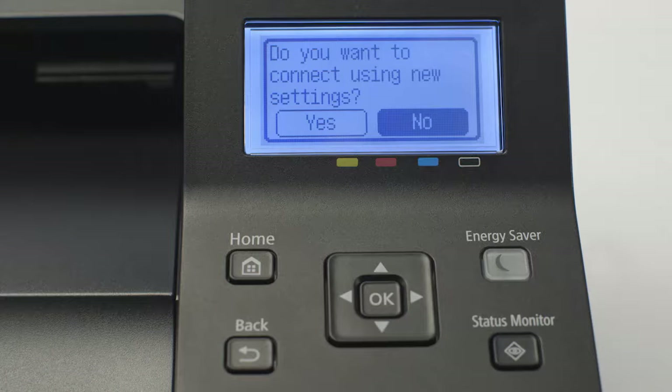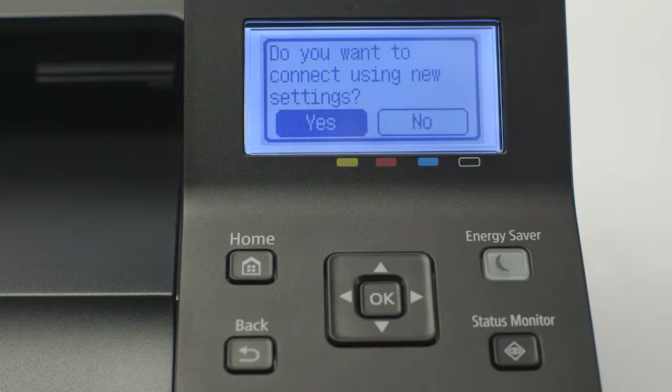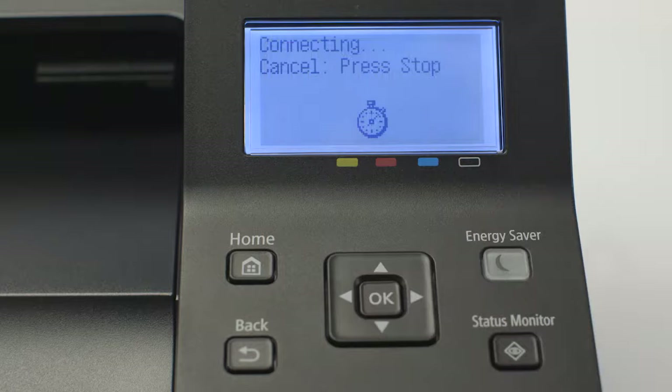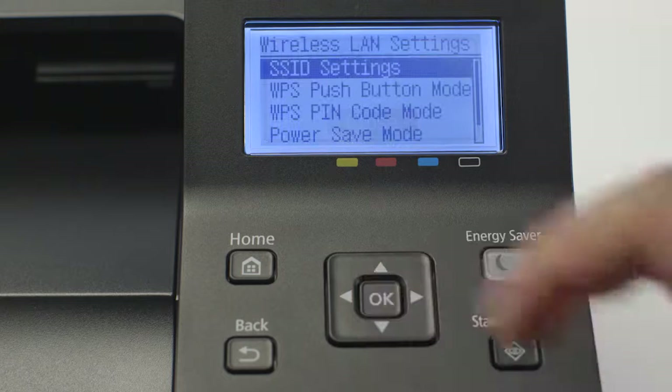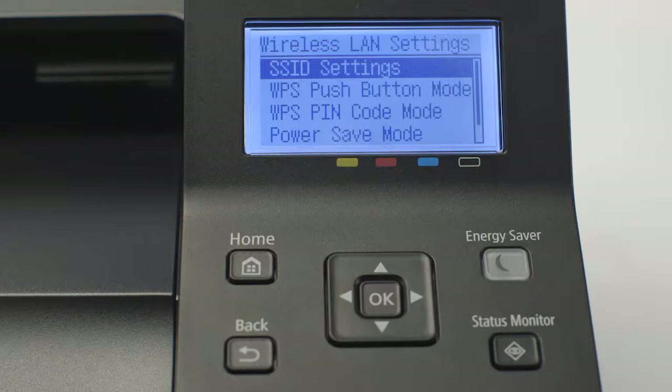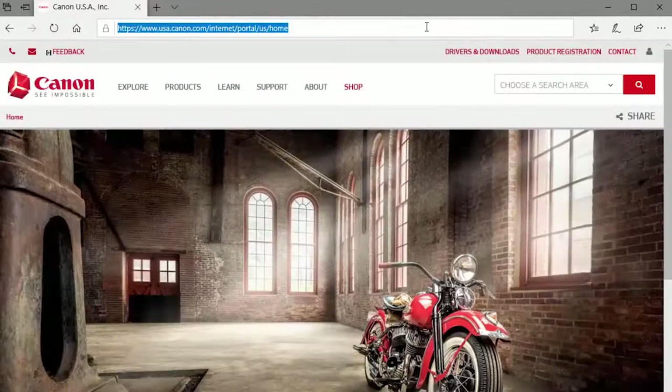When asked if you'd like to connect using new settings, select Yes and press OK. Once connected, press OK, then press the Home button to return to the home screen. Now, let's install the software.